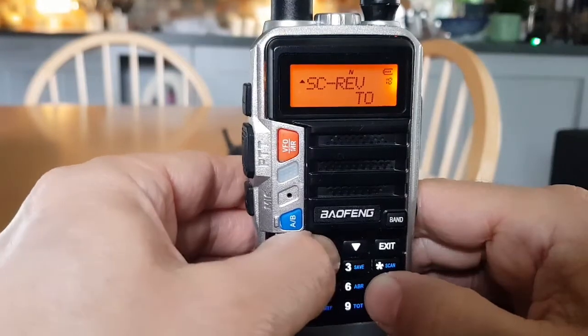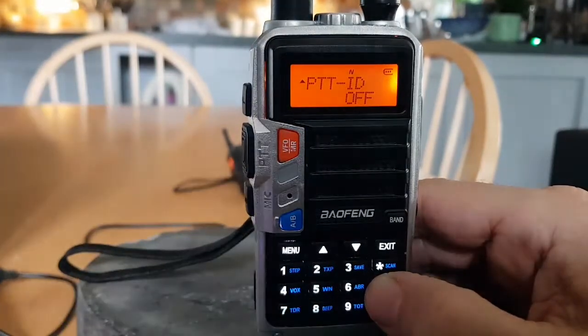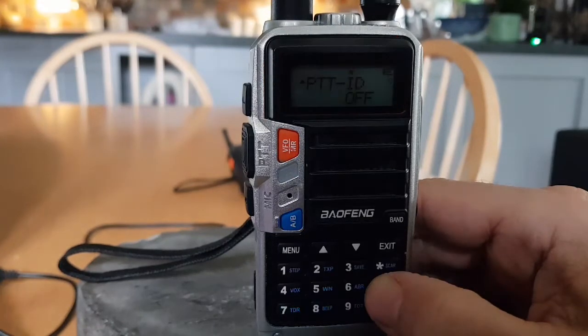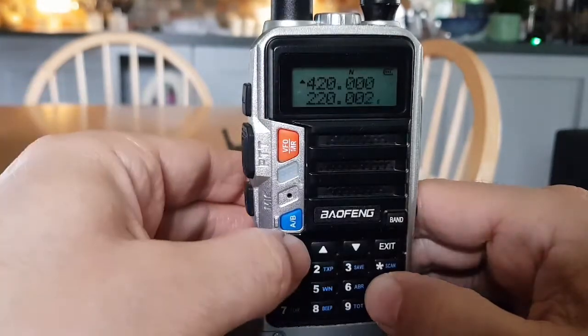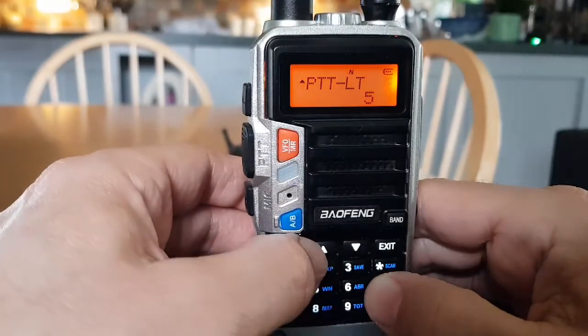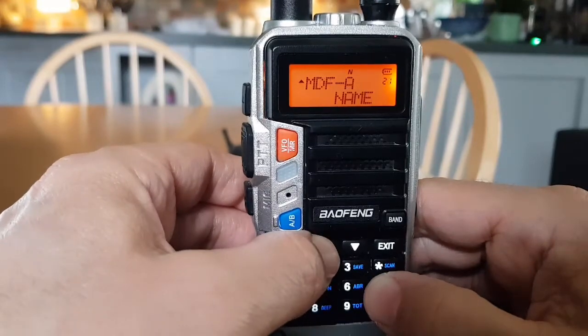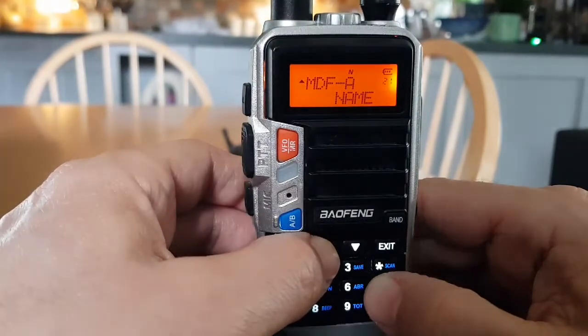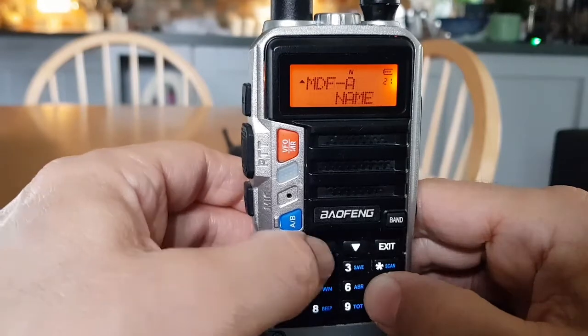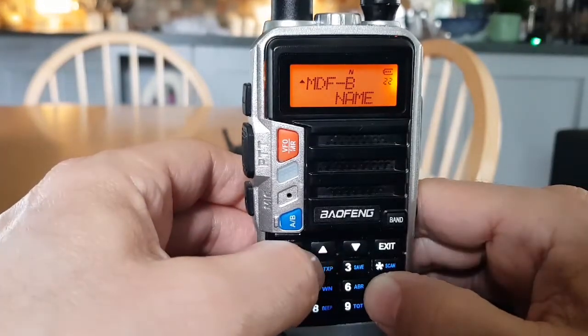PTT ID determines when to send the PTT ID signal code — that's something I've never used. MDF A is for the channel mode A display — upper display. You're basically deciding what is displayed: the programmed frequency, the channel number, or the channel name. And the same option exists for the B band.